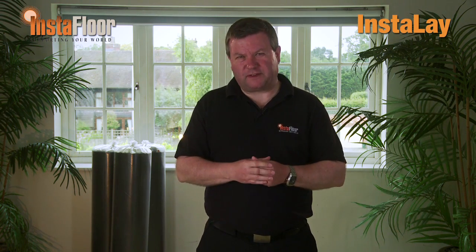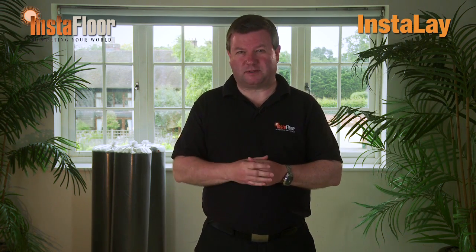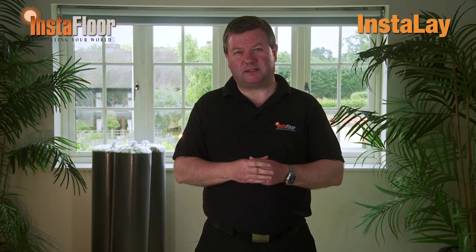So what are the real benefits of using Instalay for the installation of luxury vinyl tiles? Firstly, Instalay has the ability to mask minor subfloor imperfections, preventing costly screeding processes and thereby reducing installation times. Because Instalay removes the need for wet adhesives, it prevents the risk of adhesion problems associated with using the incorrect notched trowel or late placement into the adhesive.